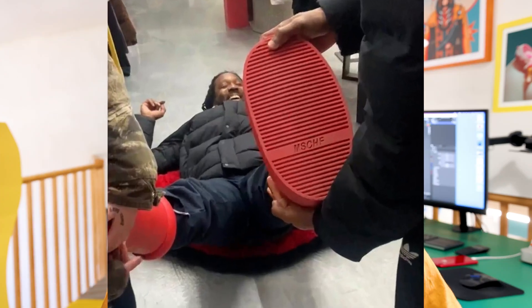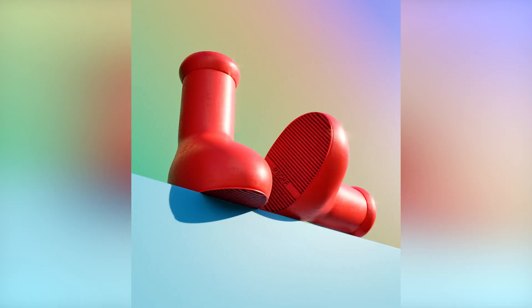Iconic, timeless, fashion — these are all words that everyone unanimously agrees on to describe the MSCHF Big Red Boot. So today we're going to make it inside Blender.